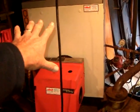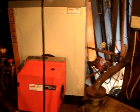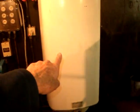This is the central heating boiler. And this is the hot water boiler, with a fuse panel there.